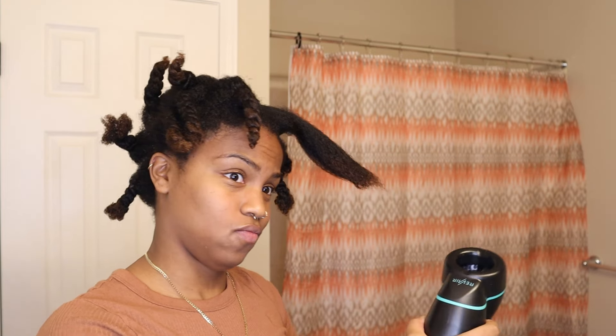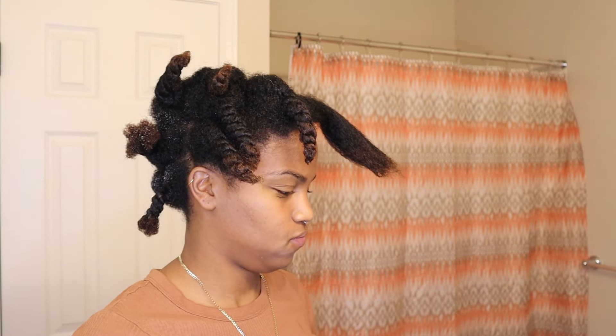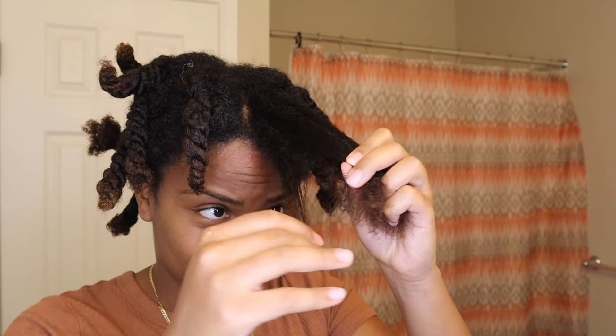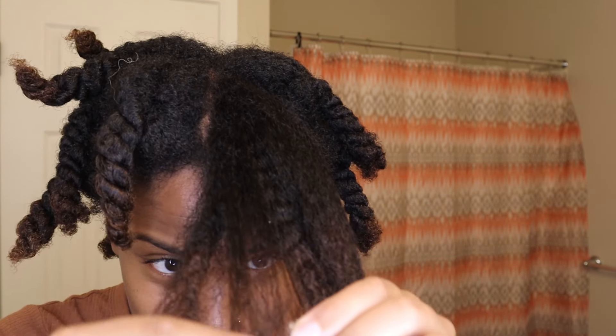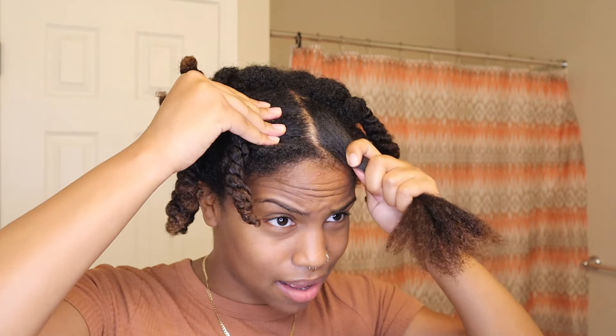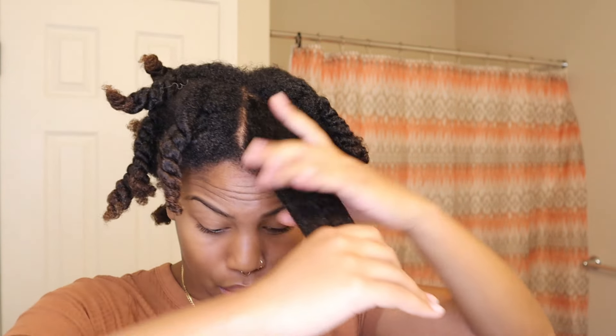Okay, so that was so weird but cool. Right off the bat my hair feels dry. I still have some texture in my hair, so I'm going to put the suction level up to three instead. I feel like it's not pulling my hair enough, so I'll use some more leave-in because it feels a little dry.